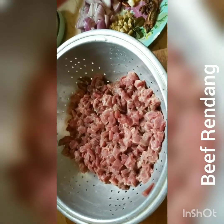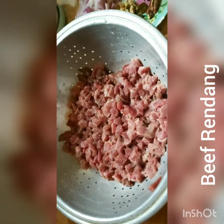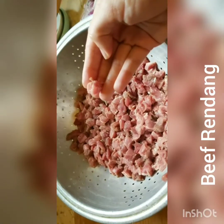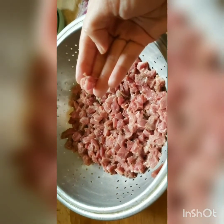Today I am going to be making my version of beef rendang. Beef rendang is a Malaysian-Indonesian beef curry. For a beef rendang you need to take 500 grams of boneless beef and cut it into bite-sized pieces.